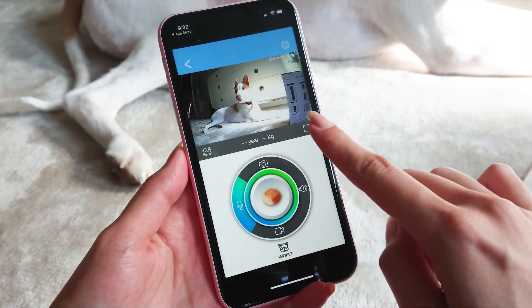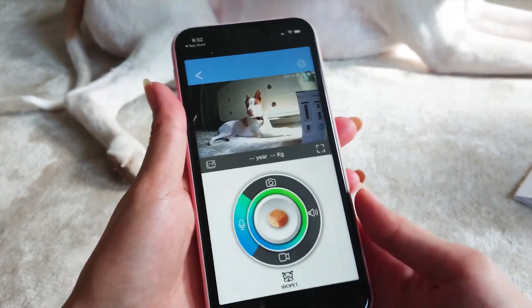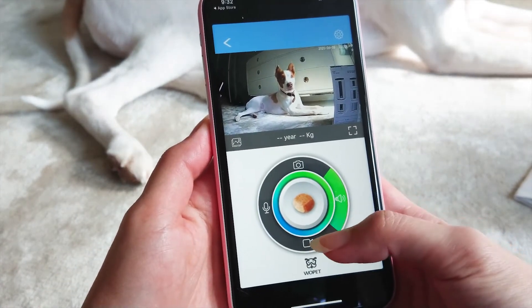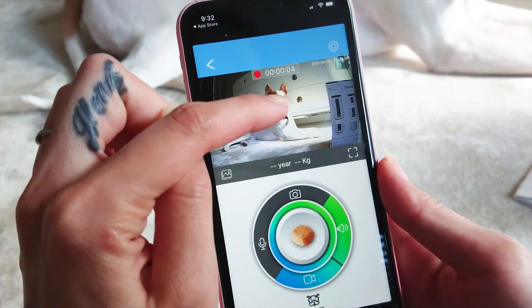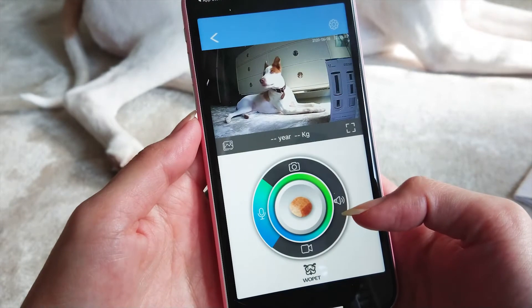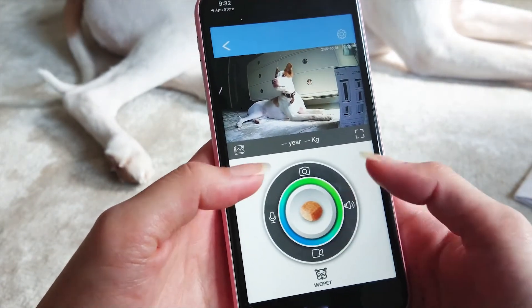You can see Buster is right in front of me, so let's go ahead and discover some features. After setting up the account, you can see there are four control buttons. You can simply take a picture by pressing the camera icon, and it'll automatically save in your photo gallery. You can also listen to what your pet has to say, and record your pet playing or eating by pressing the bottom icon. If you want to speak to your pet, you can just press the left icon.